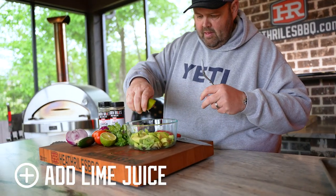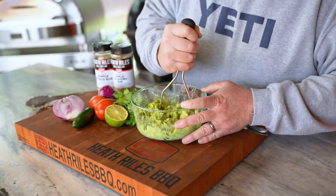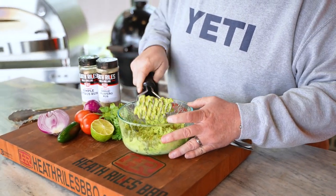I'm going to squeeze in half a lime. I'm not going to lie — I went and got the big guns because I'm not going to try to run that avocado around the bowl with that small fork. So I'm just going to rough mash this right here.